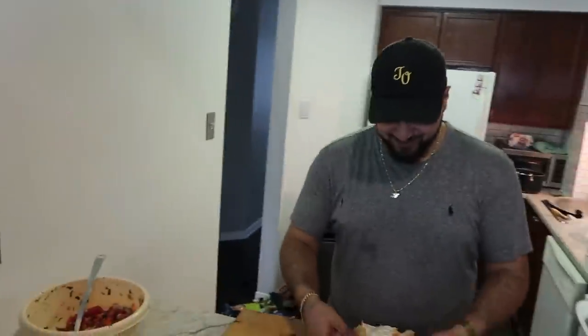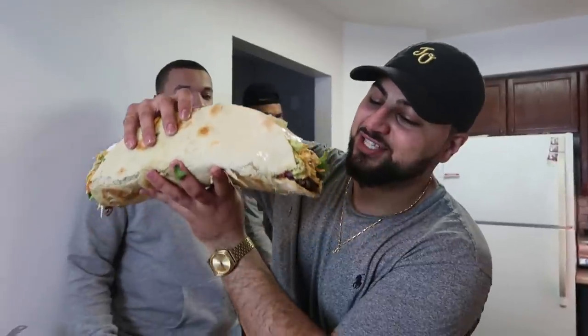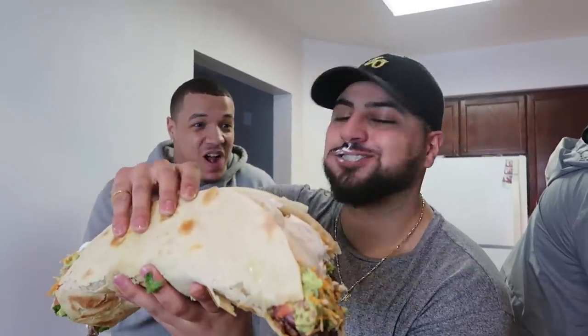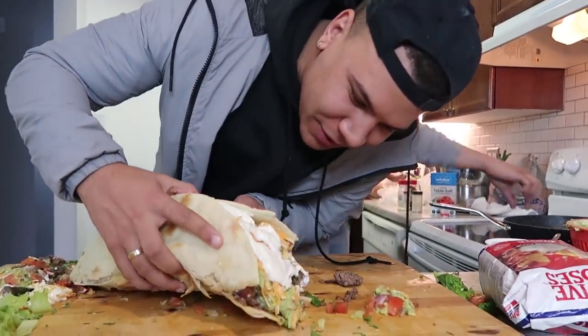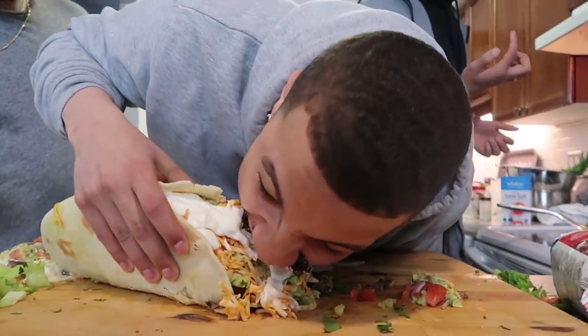Taste test time — everyone gathers around. Someone takes the first bite. 'Mmm, this is delicious.' Rating? 'This is an 11.' Someone else tries it and rates it 8 out of 10, saying they only knock points because they make better tacos themselves. Another person digs in and says they usually only get guac when someone else pays for it, but that guac was amazing. Everyone agrees: 'Bongo makes the most edible DIY food — and it actually tastes good.'